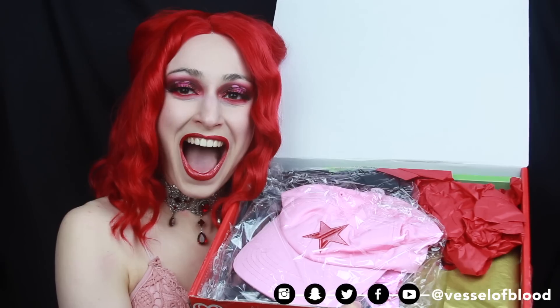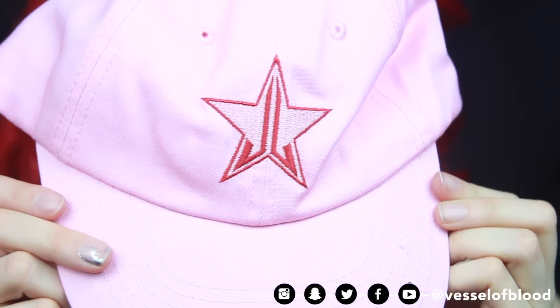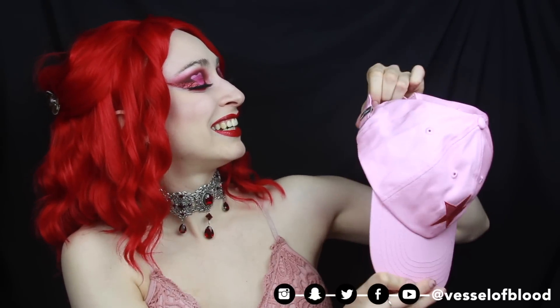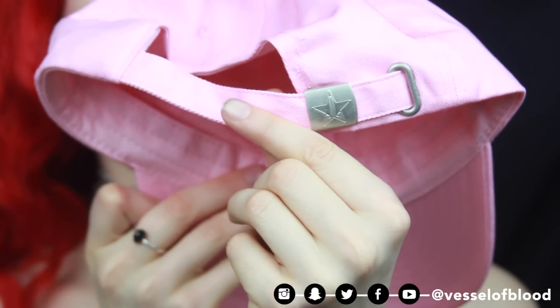This is not what I was expecting. Hi, Jeffree Star hat! This is so cute. Oh my God, how adorable is this? I forgot that he makes hats. This goes perfectly with my look today. I love the baby pink and the red embroidery. And the inside has Jeffree Star all the way around. That's so cute. And it also has the Jeffree Star logo on the metal clasp in the back. Iconic. Love that hat.